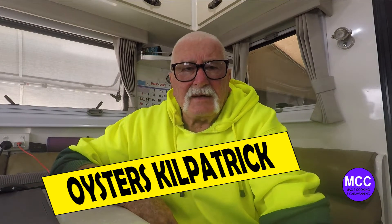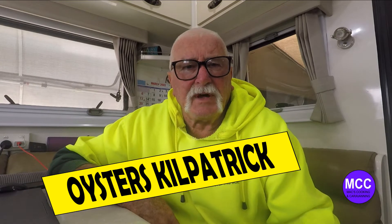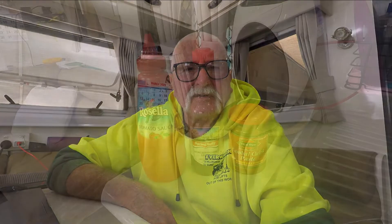Hi folks, just going to do a little video on Oysters Kilpatrick — local oysters from Streaky Bay. We'll mix up a bit of a sauce, chop up some bacon and cook the bacon. The oysters have already been shucked for us so we're ready to go.